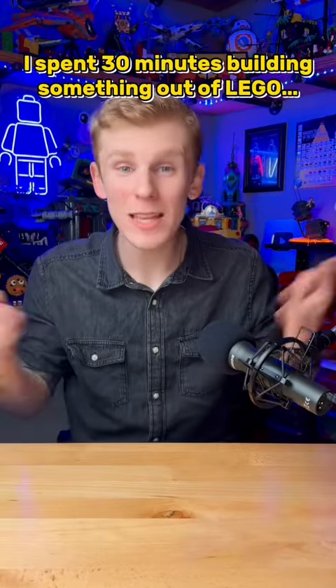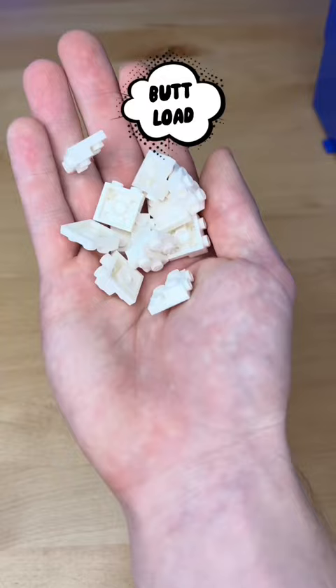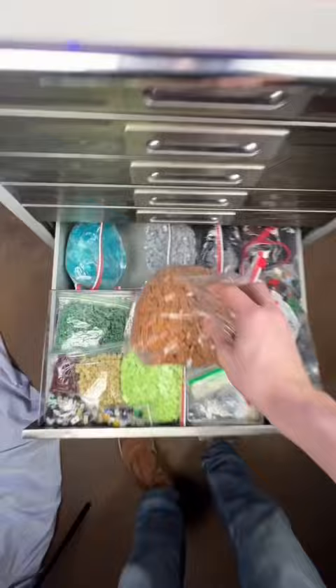I spent 30 minutes building something out of Lego. I first grab my snot bricks, grab a buttload of these little guys, and build this little square using a 4x4 plate. Next I grab a crap ton of medium nougat and speckle some pieces on the top.